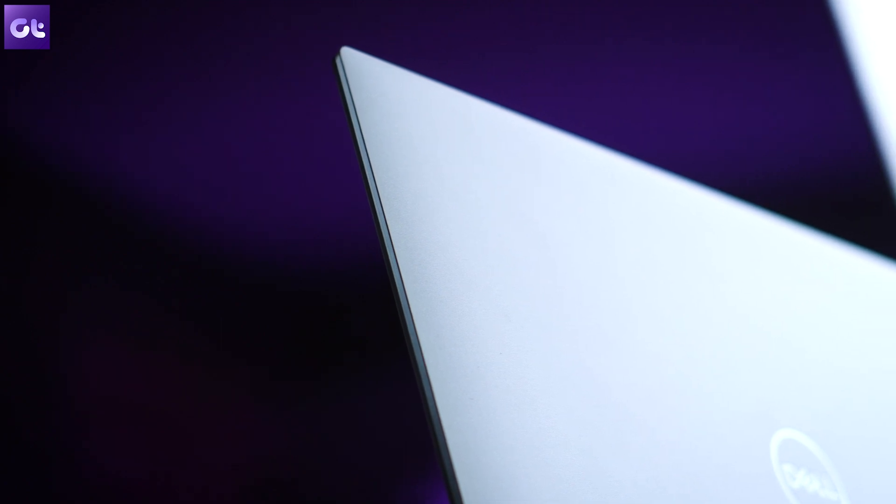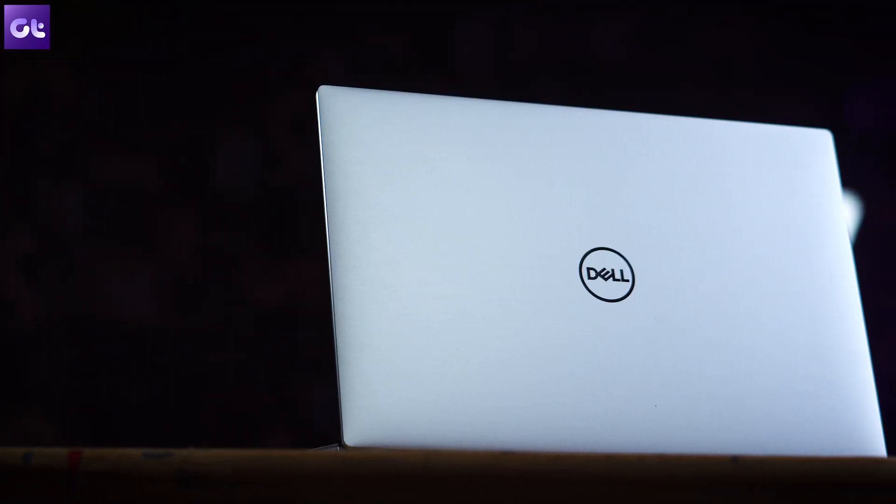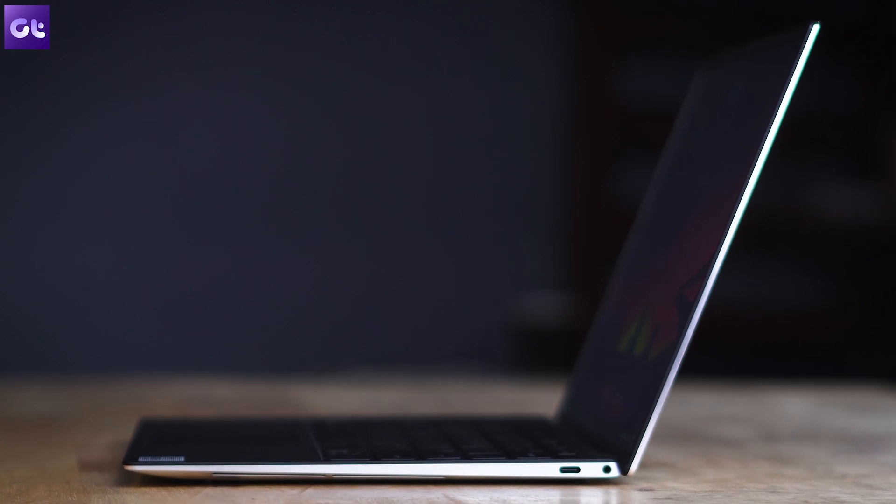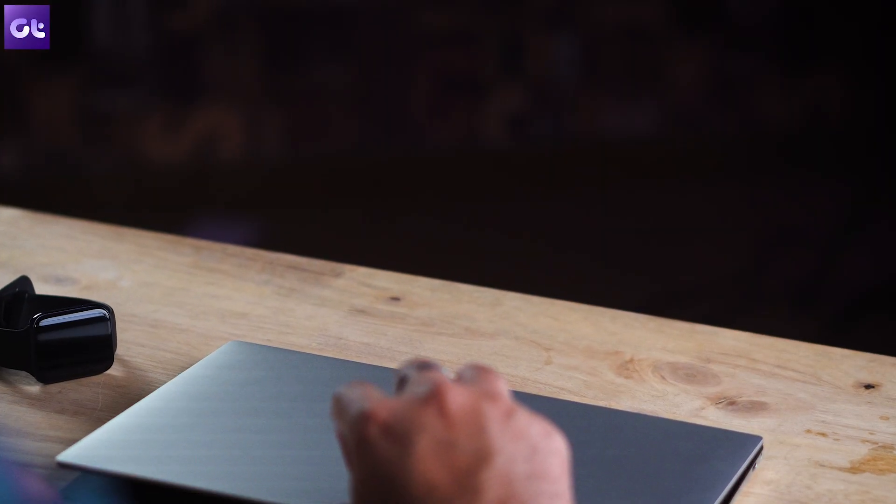On the whole, the Dell XPS 13 is probably the most premium laptop out there and easily the one I prefer the most. The chassis, the design, the feel — everything about this laptop is just top notch.